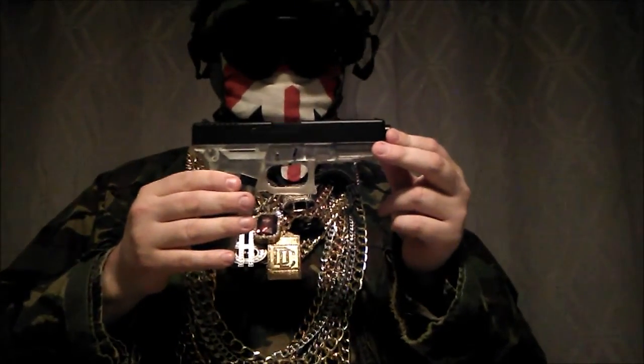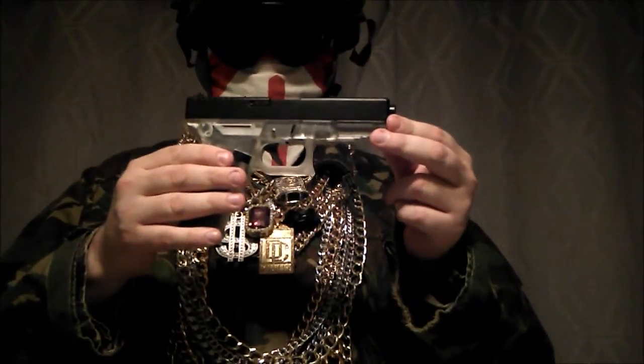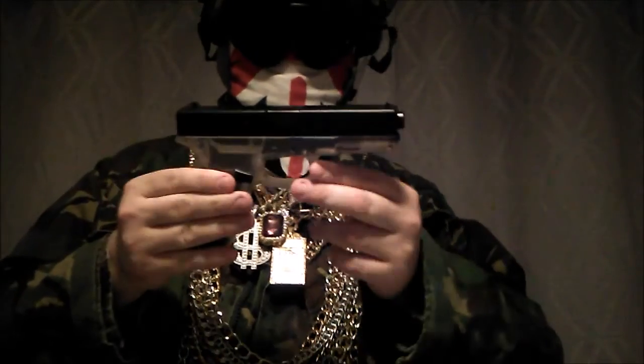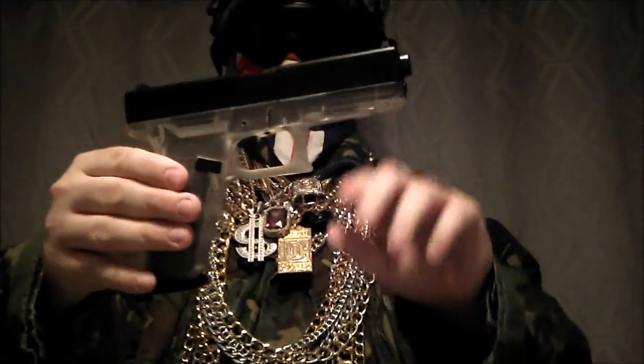Thank you for watching my video. I hope it was helpful. I'm sorry that I couldn't talk more about it because it's a spring-powered gun, but it's really fun to use — very nice weight to it as well. So I'll just show you a bit now.